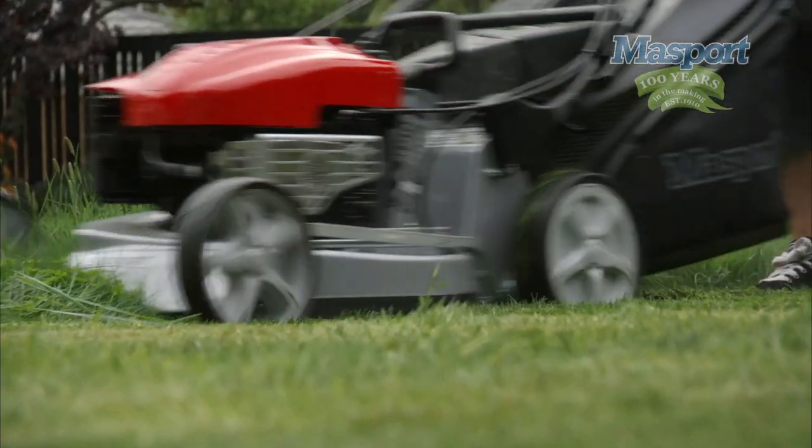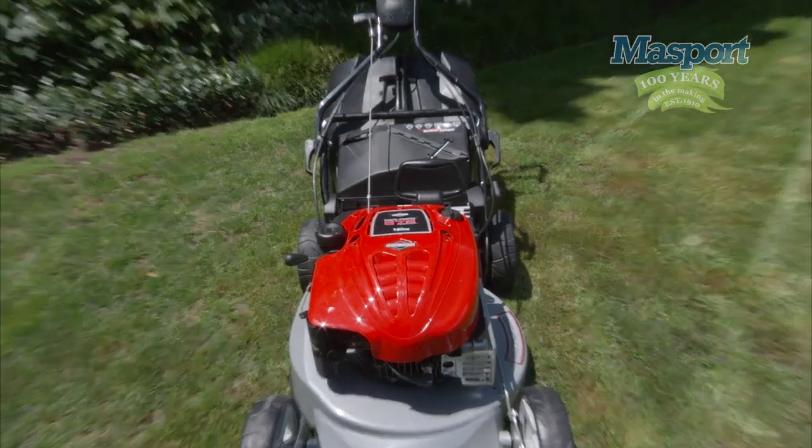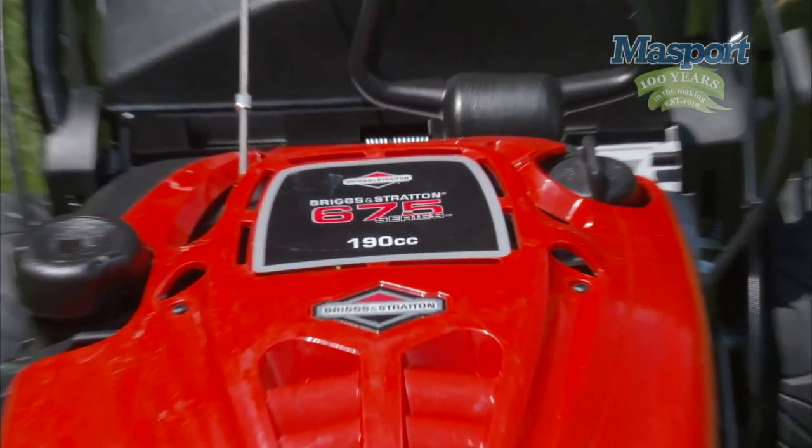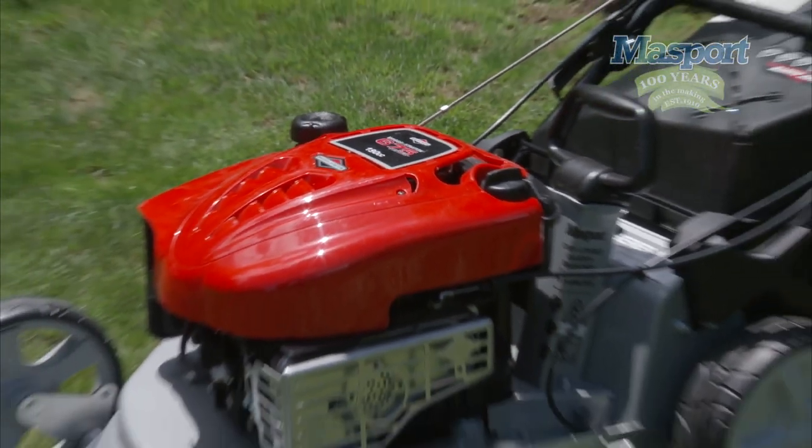Engines. Massport uses a range of quality engines on their lawnmowers. Many feature the famous, legendary, tried and trusted Briggs & Stratton, which are known for their reliable and superior power. These engines provide for easy starting, low maintenance and powerful performance. Let me demonstrate.